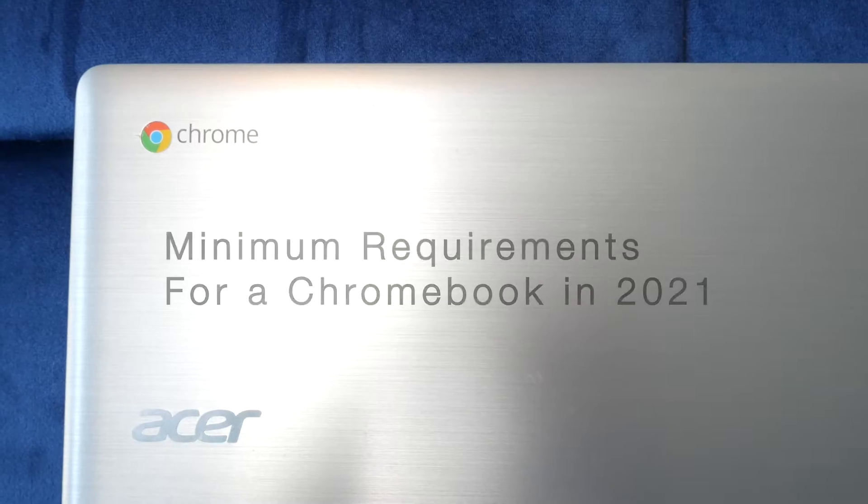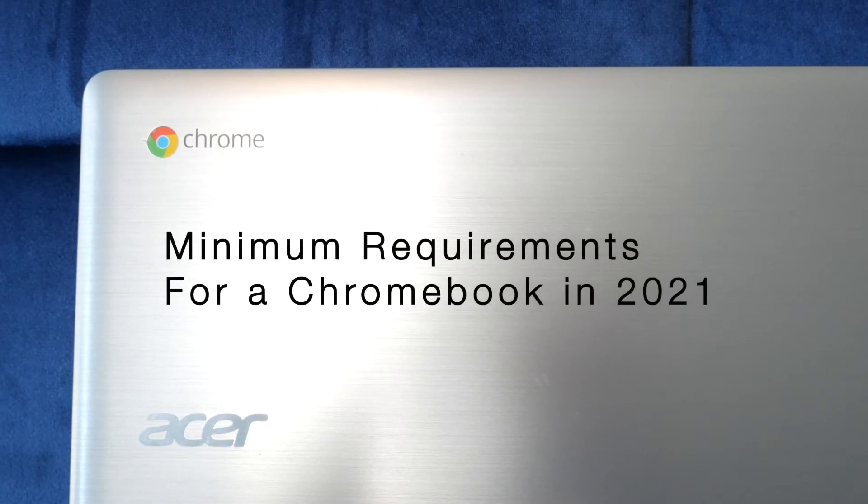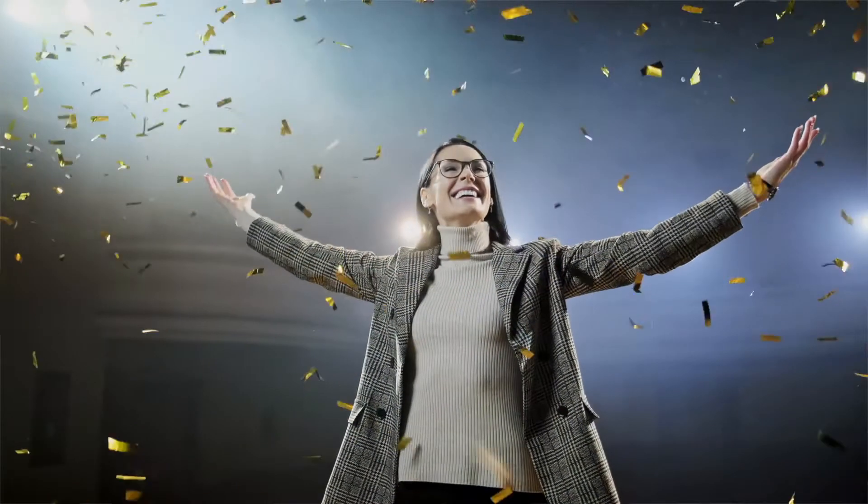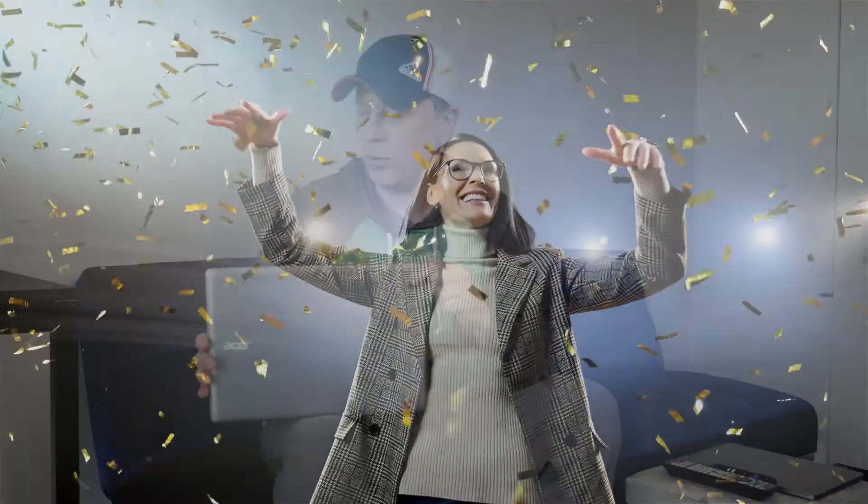So what are the minimum specs when choosing a Chromebook for schoolwork? Welcome back to my channel. Today we're going to talk about Chromebooks. If you're looking for a Chromebook for school, there are basically five different criteria that I look at to make sure it meets the minimum specs so you're going to be happy with it. I'm going to go through those five specs and show people what I think are the five best things to look for when you're buying a Chromebook.